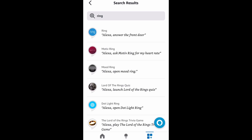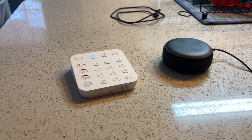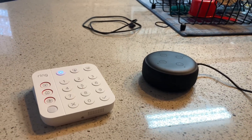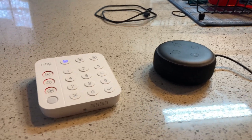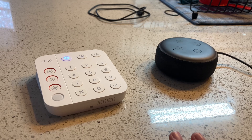Then click on the top one. Mine's already set up, but yours may not, so you have to go through the setup process. Once you successfully link your Ring account with your Amazon Alexa account, one of the things you can do is voice arm your security system if you have one.